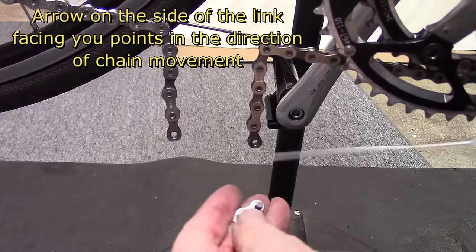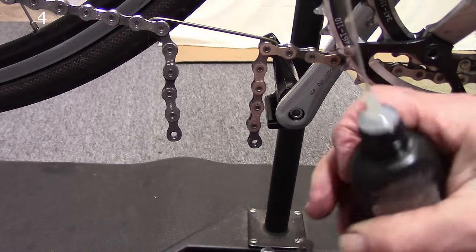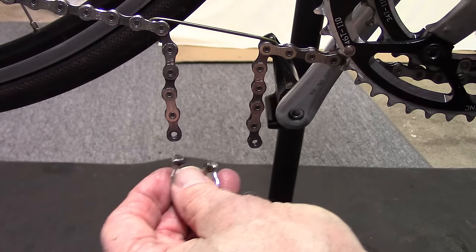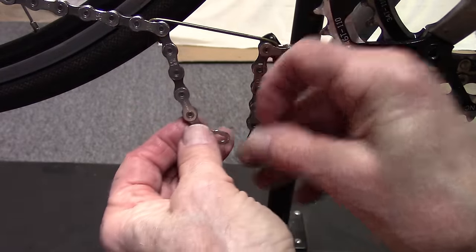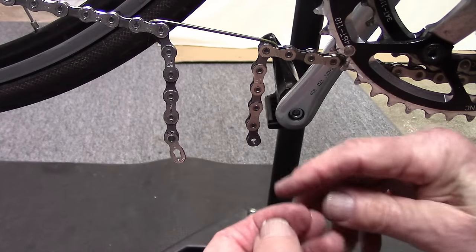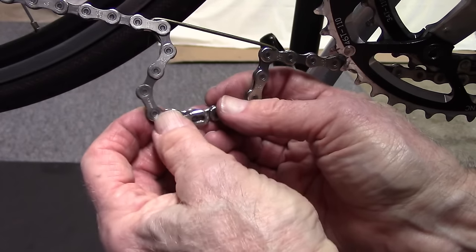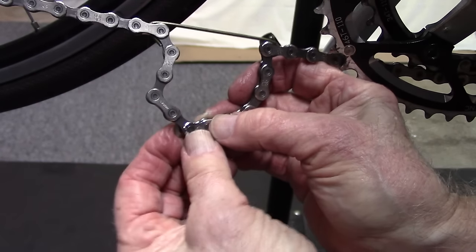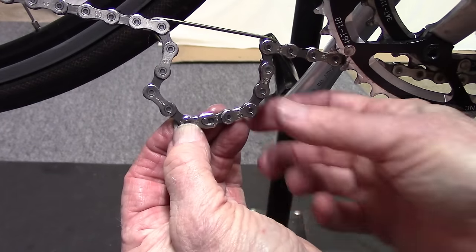Before we do that, we're going to place a drop of Finish Line light lubricant on each of the rivets. Then we'll take the rivet with the arrow pointing in the correct direction — on the bottom portion towards the rear cassette and derailleur, which is the direction of chain movement when pedaling — and fit it together so that the rivet is protruding close to the center of the master link.